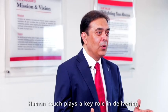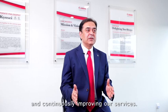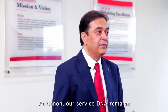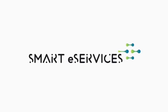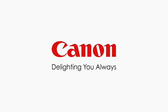The human touch plays a key role in delivering and continuously improving our services. At Canon, our DNA remains delighting you always.